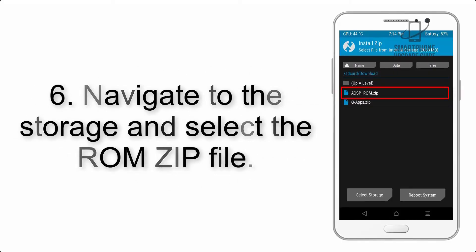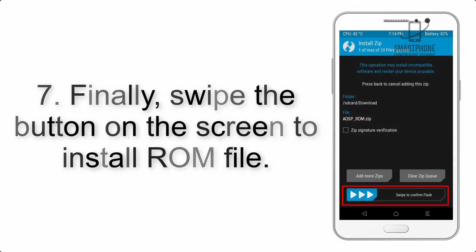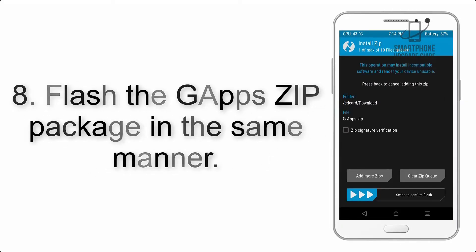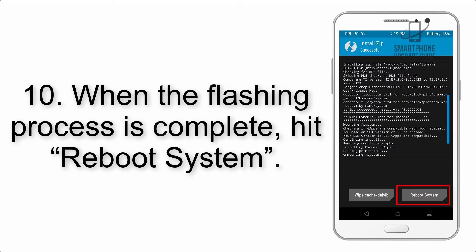Step 6: Navigate to the storage and select the ROM zip file. Step 7: Swipe the button on the screen to install the ROM file. Step 8: Flash the gapps zip package in the same manner. Step 9: After gapps flashing completes, select Wipe Cache and Dalvik from the bottom left side of the screen and swipe to wipe.